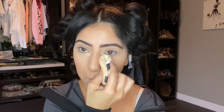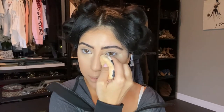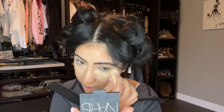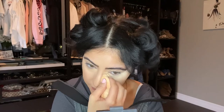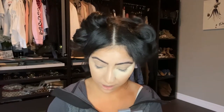A trick I like to do is warm up the powder in my hand so it doesn't stick to fine lines. I bring it down the side of my nose because she has almost that cat-eye look going on. I learned this trick from a celebrity makeup artist — I believe it was Beyoncé's. I love watching tutorials because there's always something to learn, so feel free to share your tips in the comments too.